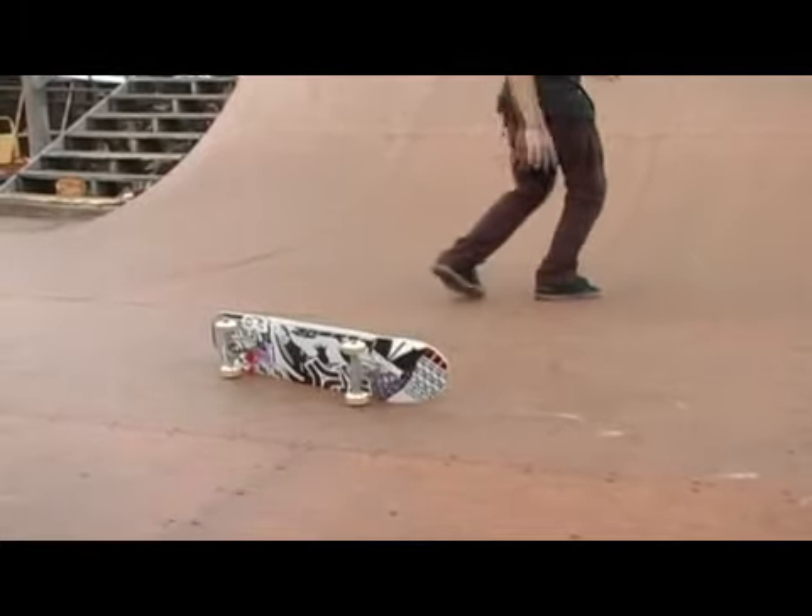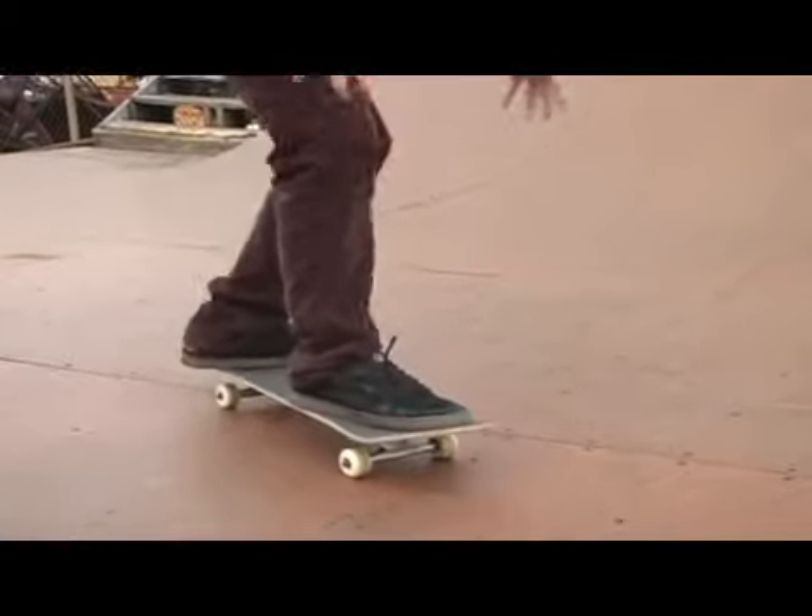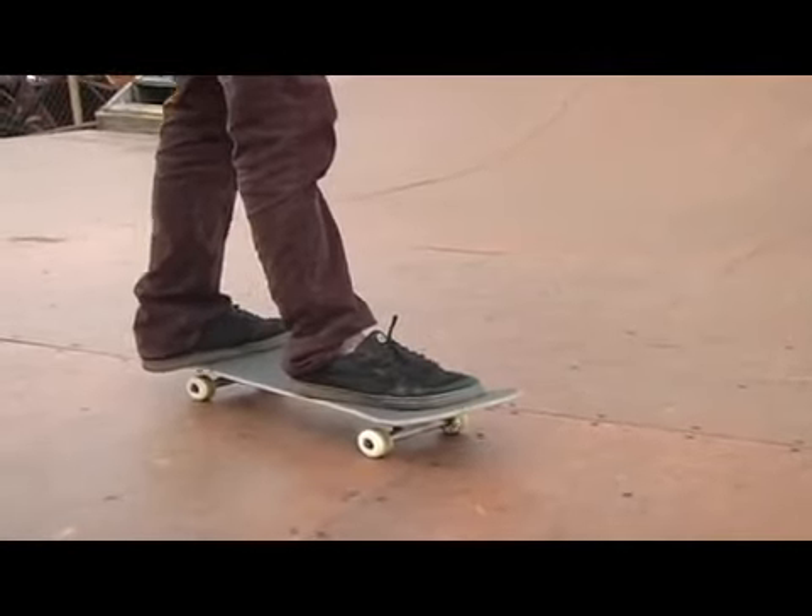You don't want to catch it like the front foot then the back foot separately. As soon as you land on the board and you're comfortable, you start to regain your balance, catch it, and then just keep rolling.